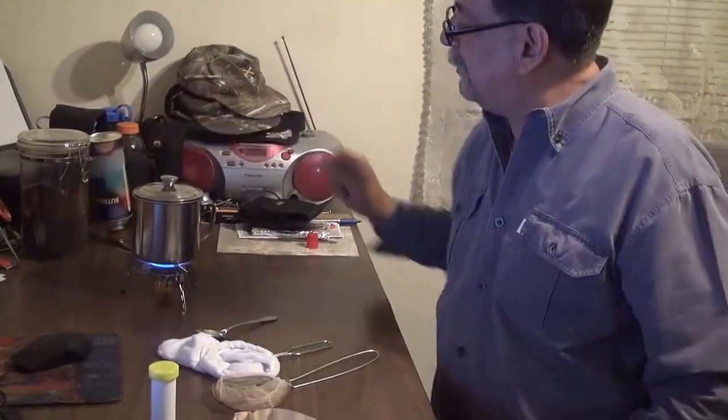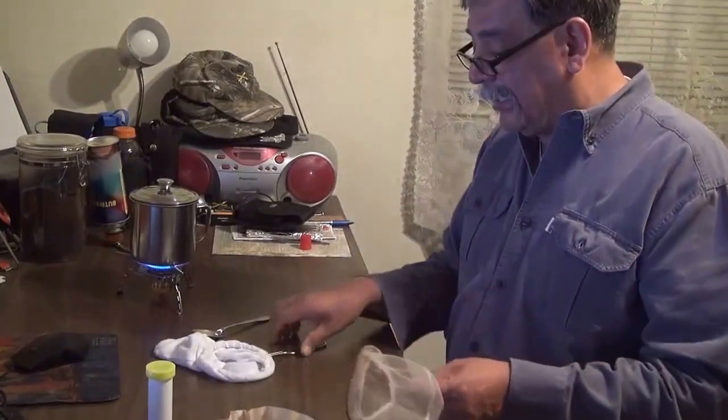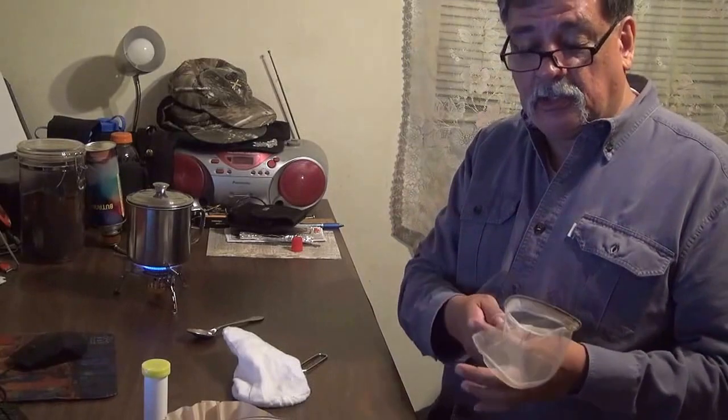I have a big container of coffee — grand coffees right there — but this is what I'm going to show you. I know some of you have probably never seen this. This is a Wilder World Special. I think it's less than three dollars.